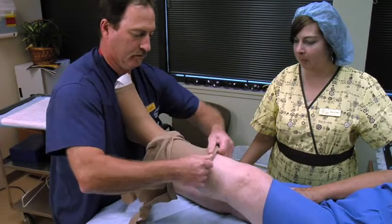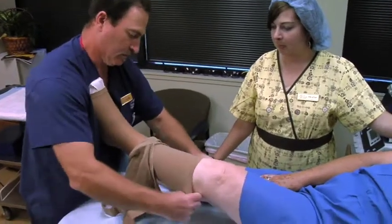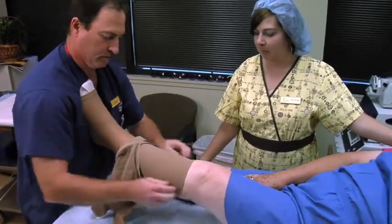A medical grade compression stocking is then placed over the leg and you will be released to go home. You will experience some bruising and pain following phlebectomy.